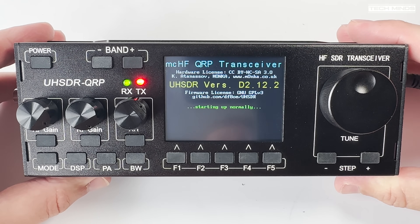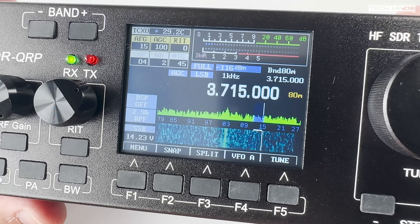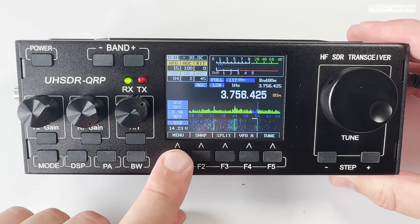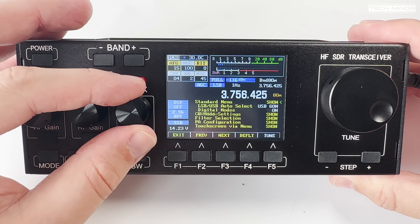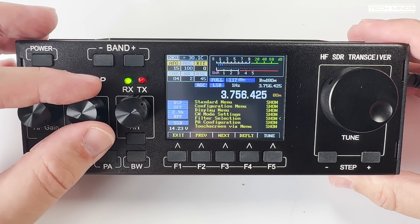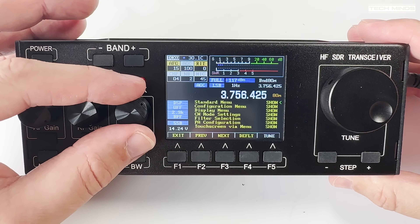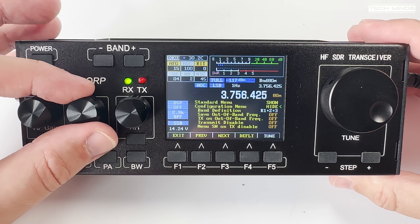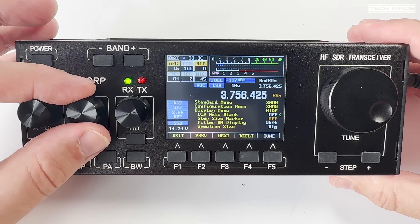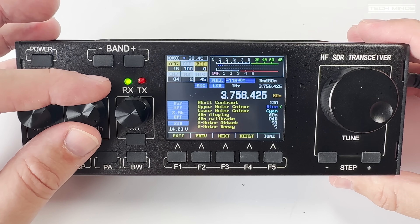The screen is surprisingly clear and can be customized to suit your needs — the color of the waterfall and spectrum are changeable in settings. The settings menu can be a little overwhelming when you first see it, but remember this was originally a kit radio, meaning everything needed to be set up when first built, including PA bias, calibration, and power levels for each band. When you purchase a ready-made unit, calibration should already be done, though experienced users can follow the calibration procedure listed on the UHSDR project GitHub page.